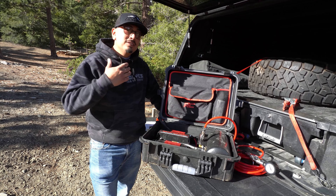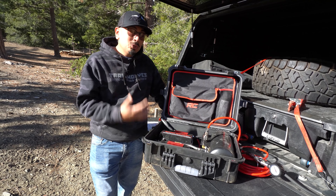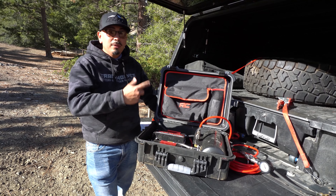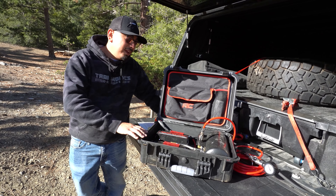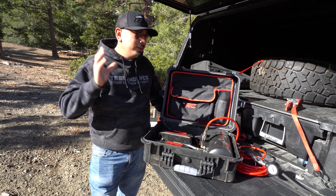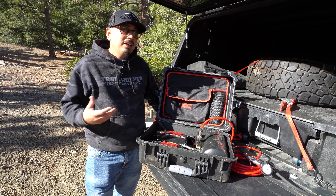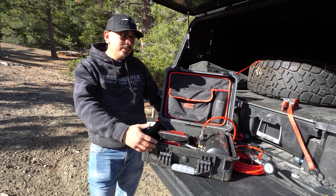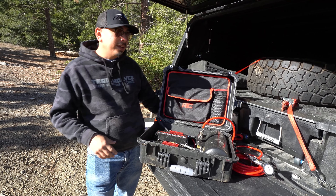So now I showed you guys what comes inside the box, exactly how to put it together, how to use it, and how long it takes to air up one tire. So go ahead and do the math on four tires if you're curious. And now that we're at the end of the video, we're going to give you guys my opinions, my thoughts, my overall review — kind of like, is it worth buying? What's the pricing? What I would change on this kit, which I'm going to do to mine eventually. So let's dive right into that.